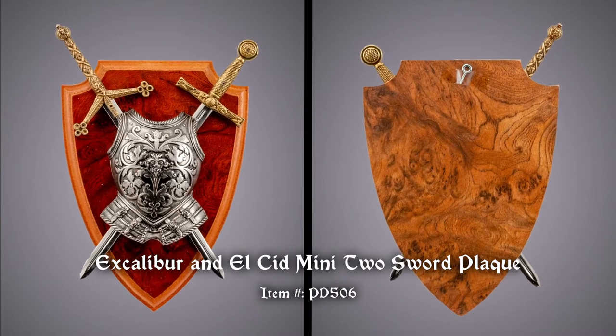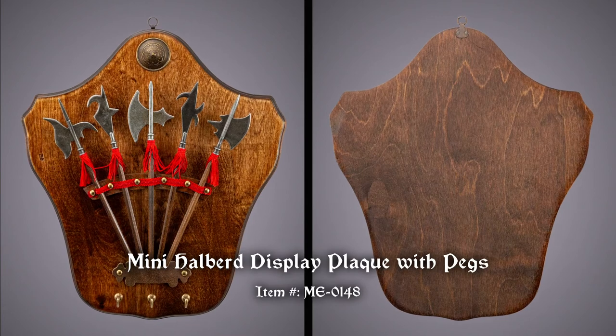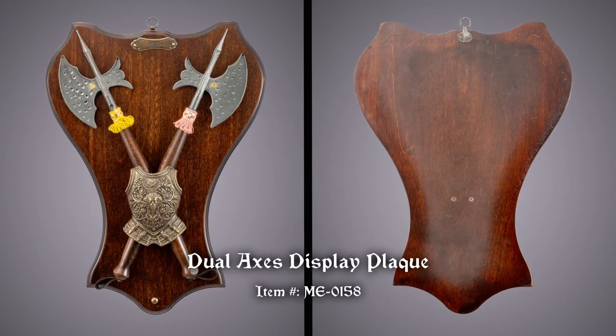Mini plaques are great for small spaces or for small touches of style. Our larger plaques make a grand statement. Hang them easily with the loops on their backs.